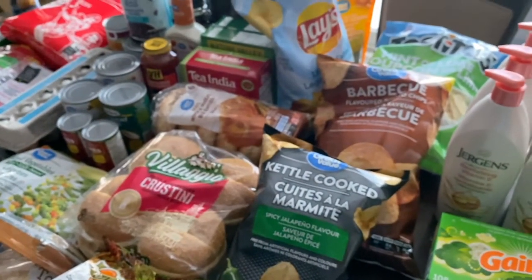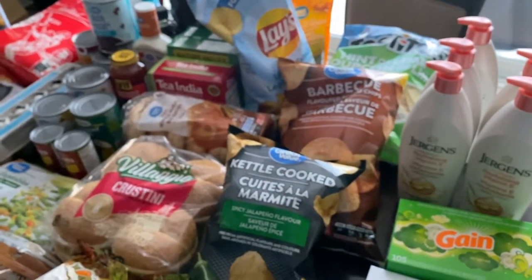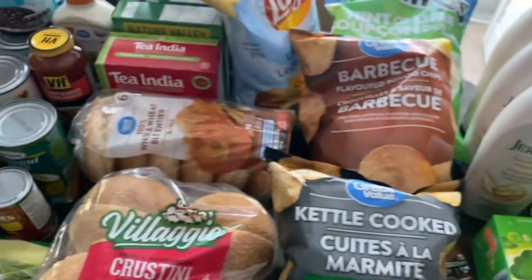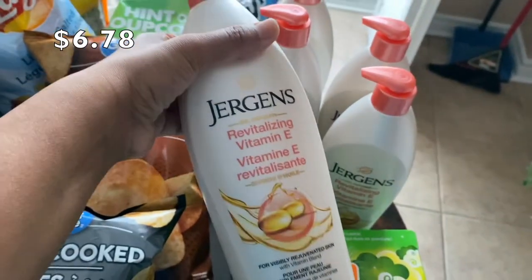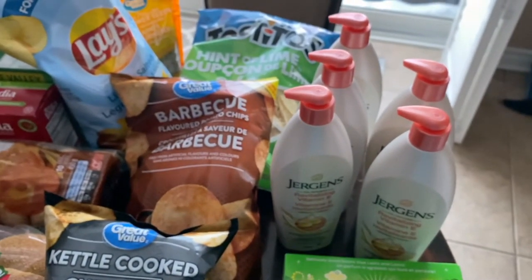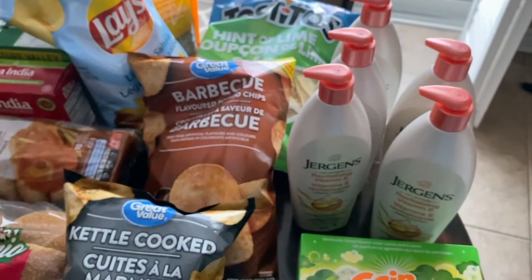That covers the food for now. Stick around because I still have some fresh produce to show you. I also picked up some Jergens revitalizing vitamin E cream — these were on sale, and three out of the five of us use it, so I picked up quite a few to stock up.